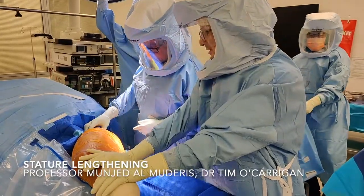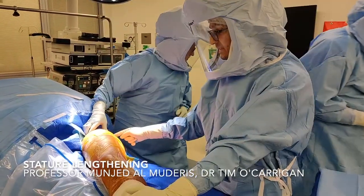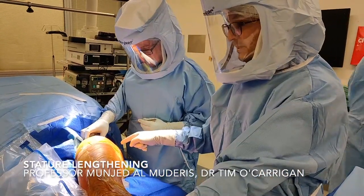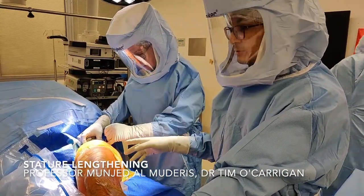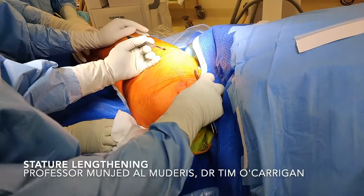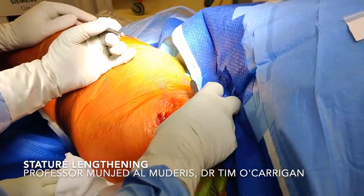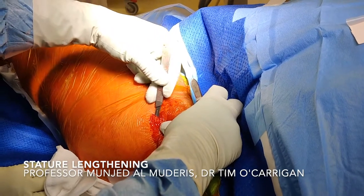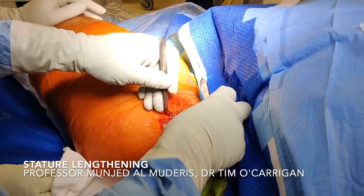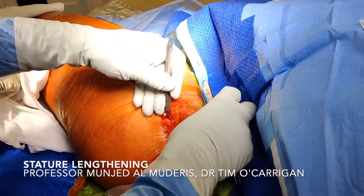The first step of this procedure, considering that the patient is significantly short, is to release the iliotibial band. The iliotibial band will be fully tightened as we lengthen. We perform this through a small incision at the proximal aspect. You can feel the tight band in the iliotibial band right here — it's very hard in the middle. So we're just sliding down over it, under tension, releasing the fascia. You can feel the tension easing visibly where it inserts.